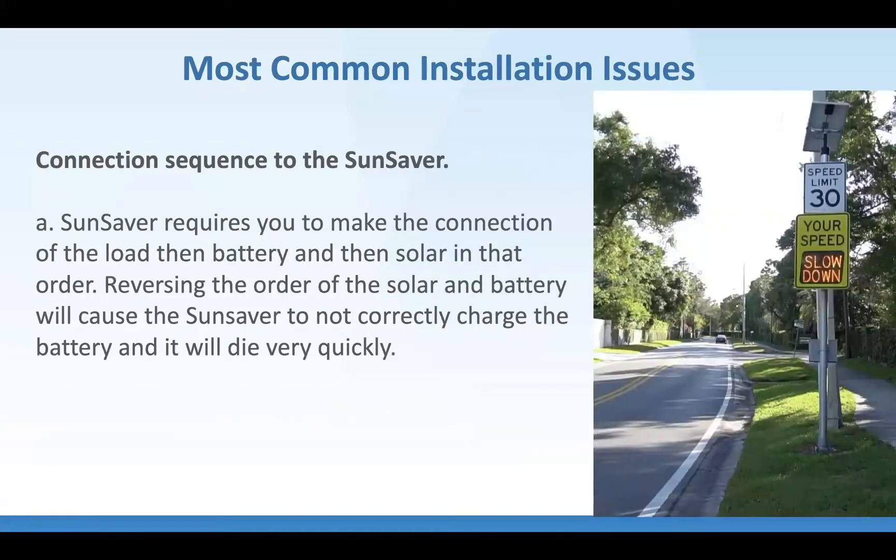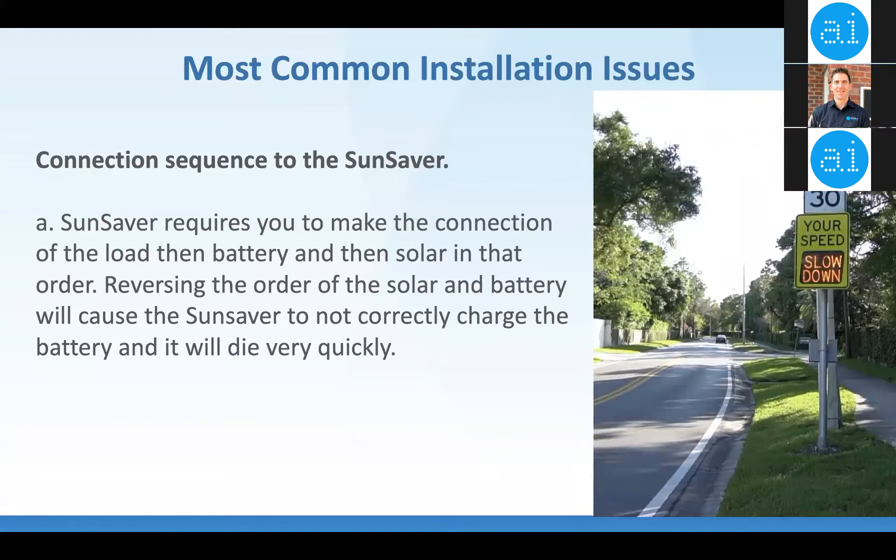The SunSaver specifies a specific wiring order: hook up the load first, then hook up the battery — the system voltage — and then finally hook up the solar panel. If you hook it up in any other order, you risk getting false readings, or it won't be able to charge properly. When in doubt, disconnect from the SunSaver and reconnect in the correct order: load, battery, solar.